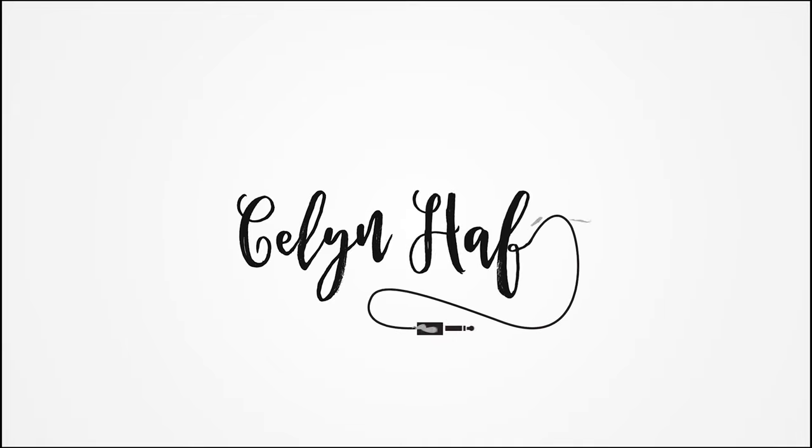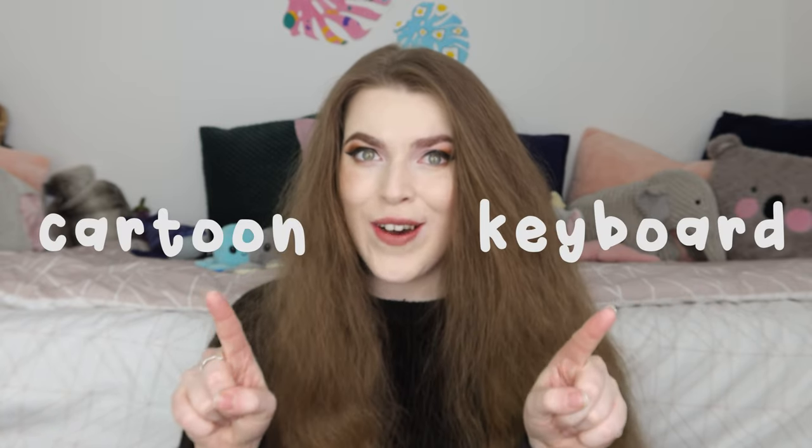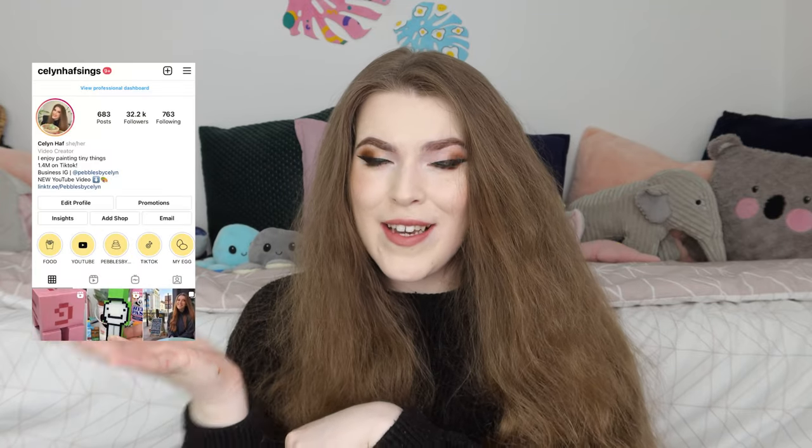Hi, my name is Kellyn and welcome back to my channel. So today, as you can probably tell from the title of the video, we are going to be taking a closer look at my cartoon keyboard that I did over on TikTok. I had so many requests over on TikTok to do a closer look of all the keys individually and talk about some of my favourite keys and some of the keys I like the least.